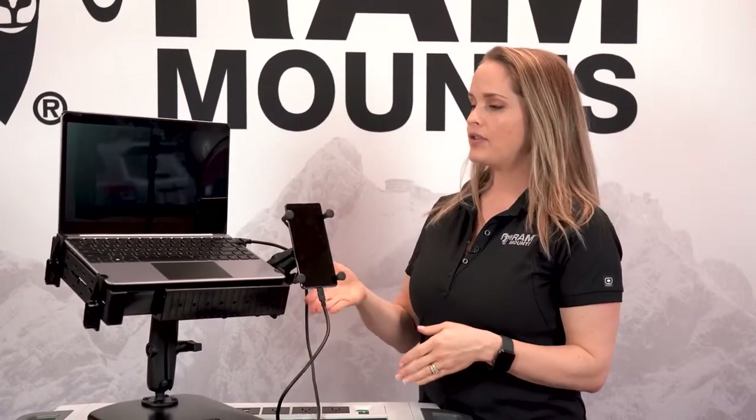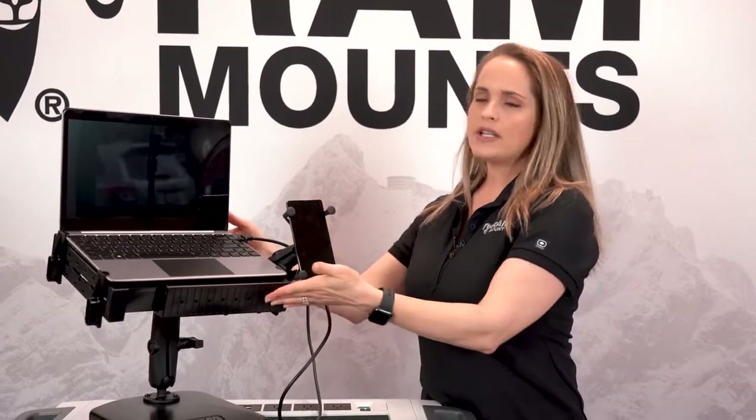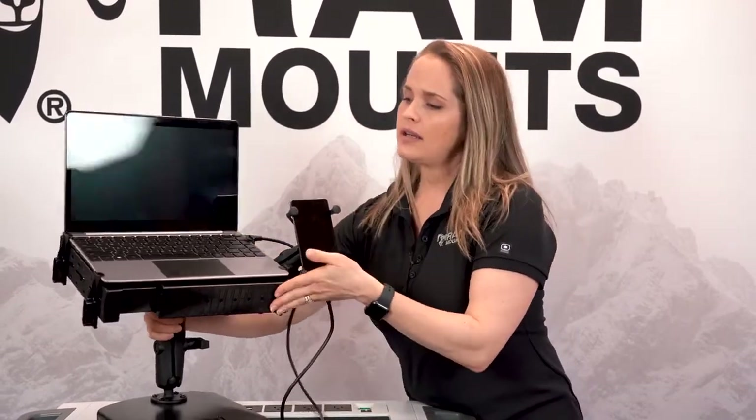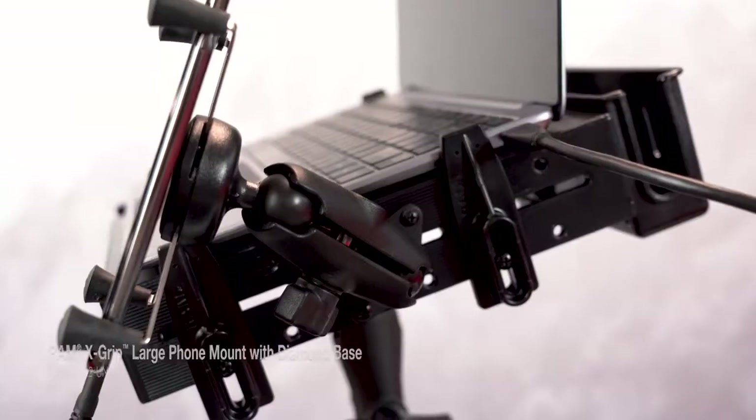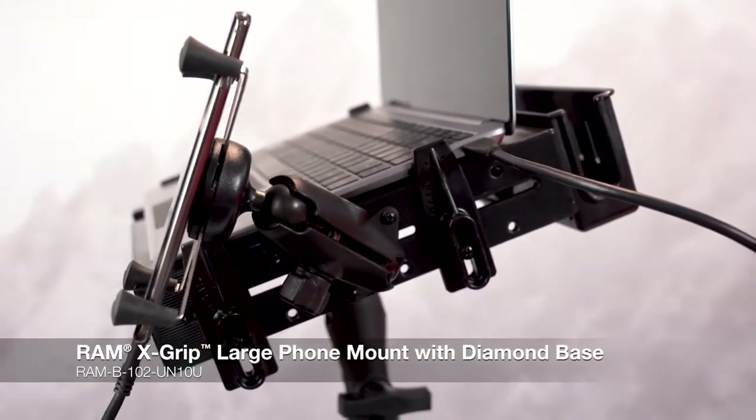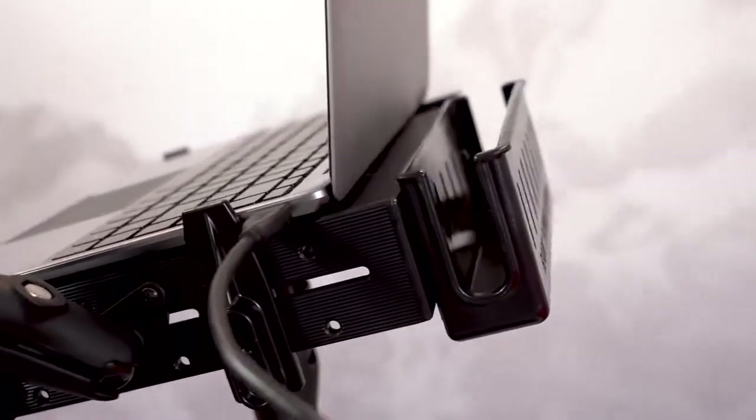Another option for pairing your Samsung DeX enabled device with a laptop is using the Nex Dock. This Nex Dock is actually paired with our RAM Tough Tray and RAM X-Grip, creating a seamless, simple work vehicle solution.